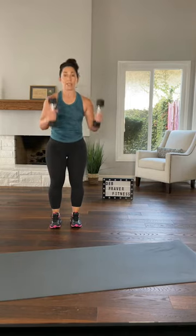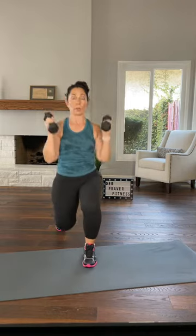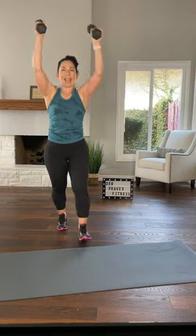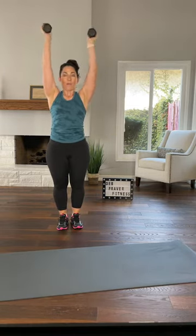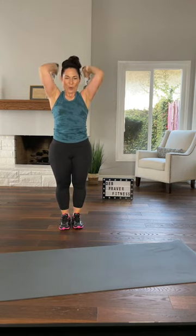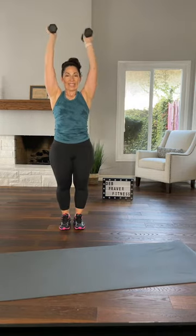Left leg starts — forward lunge, shoulder press, triceps here. Right side — shoulder press, triceps. Easy enough. Sink, press, triceps. Do it again — sink, press. That's your move. This is number three of six, halfway through the learning round. We'll go once more each side — last time, arms come down, parallel squats.